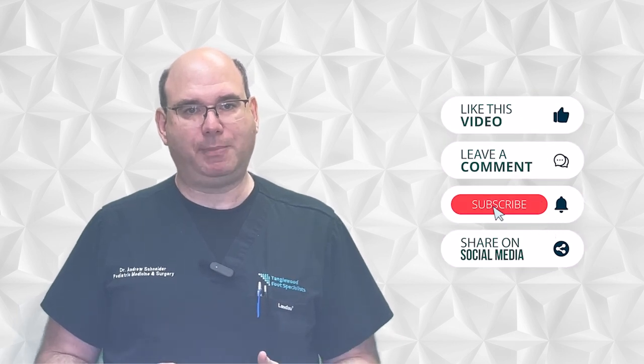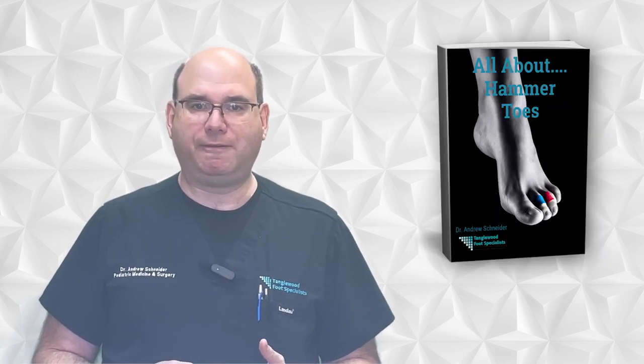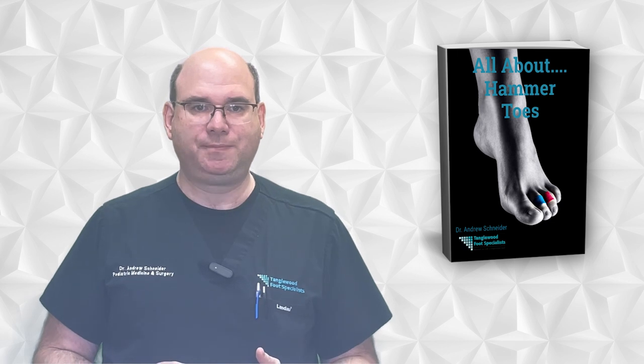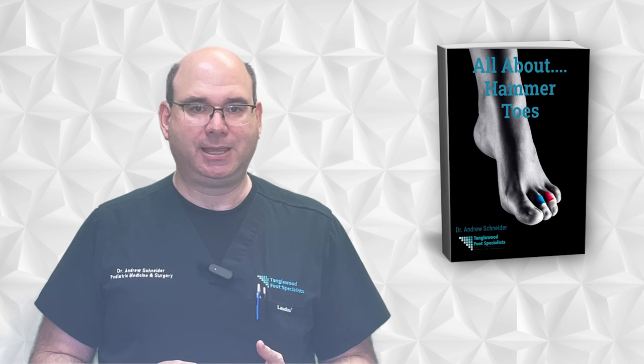Thanks for taking the time to watch this video. Please like, comment, and share on social media, and be sure to hit subscribe so you won't miss another video. Don't forget to order my free book all about hammer toes at www.hammertoebook.com — the link is in the description. If you think you're developing hammer toes, whether you have a high arched foot or not, the sooner we start treating it, the better the results will be. The goal is to avoid surgery. Thanks so much for watching and have a great day.